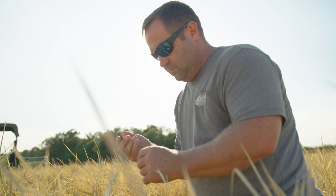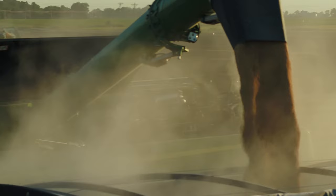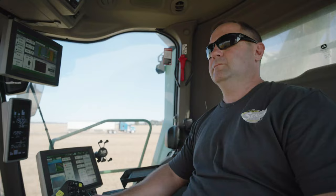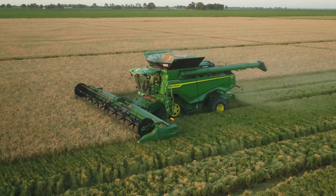With higher yields and tighter windows, it's time for a combine that will give you more. More capacity. More productivity. More efficiency. More wear resistance. Introducing the X9 Rice Combine Package.